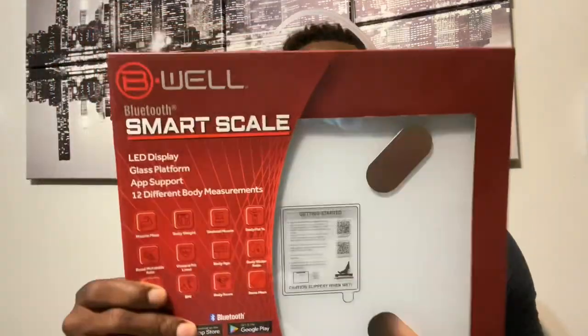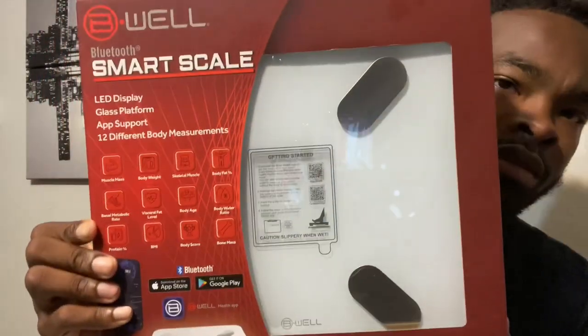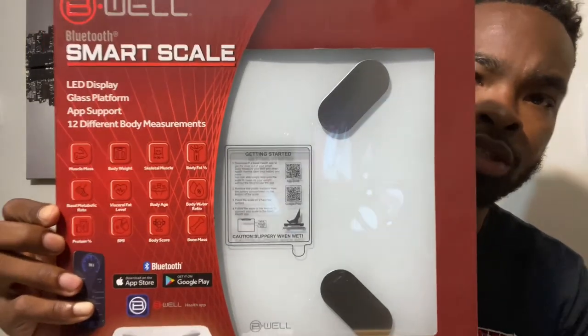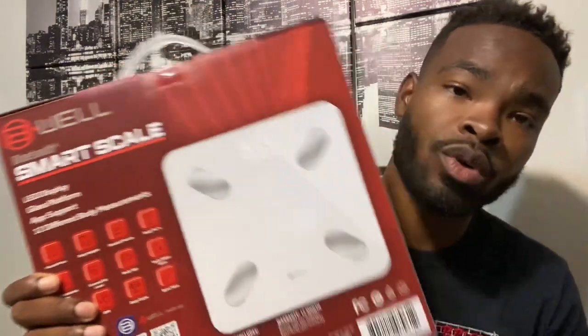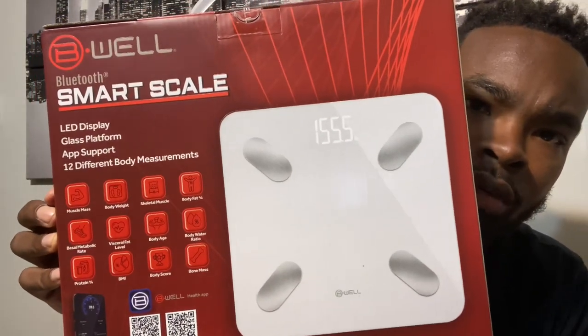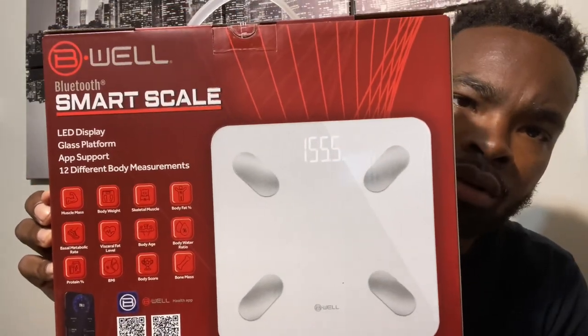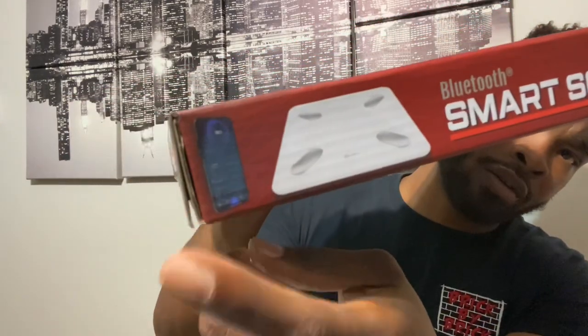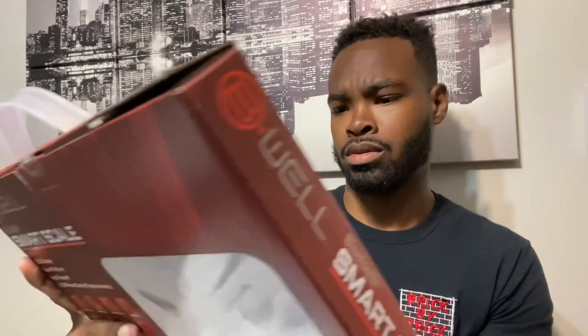Let's get into this review. This is the front of the package right here — you can see the glass platform and it's white. I'd prefer a black one but the white is fine too. This is the rear of the device, and on the sides it just says 'Bluetooth Smart Scale — Be Well' with a little phone logo.